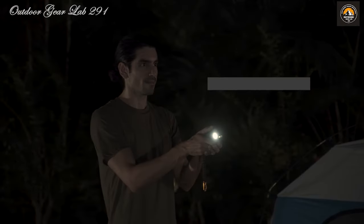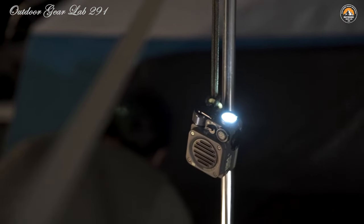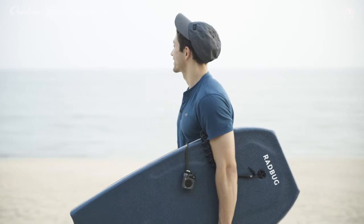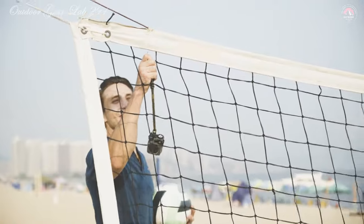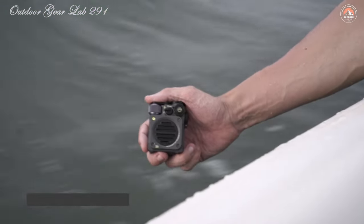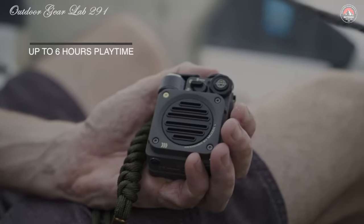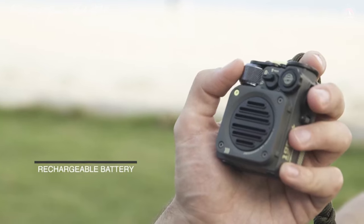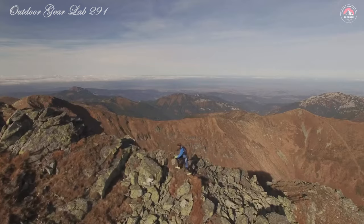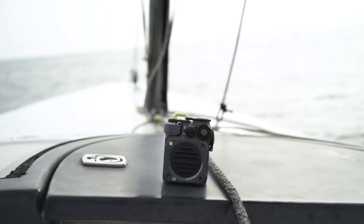Whether you're hiking through rugged terrain or setting up camp after dark, the Wild Mini has you covered with its versatile lighting options. With an 800 mAh battery providing up to 8 hours of playtime, you can enjoy your favorite tunes or podcasts without worrying about running out of power. Its IPX5 water resistant rating ensures it can handle whatever mother nature throws its way. With Bluetooth 5.0 technology, you can enjoy quick and stable connections to your devices, streaming music seamlessly wherever you go.